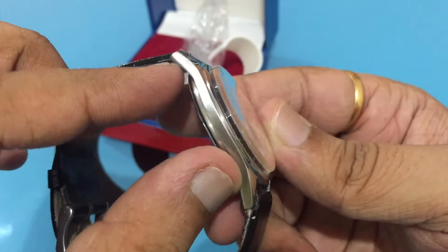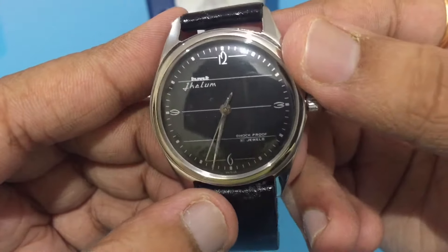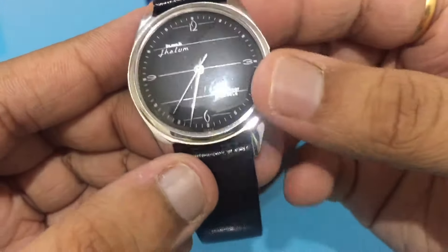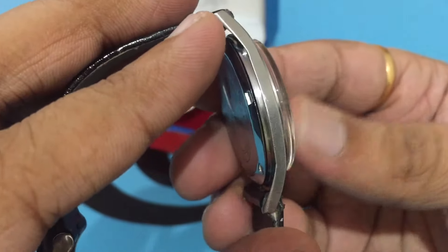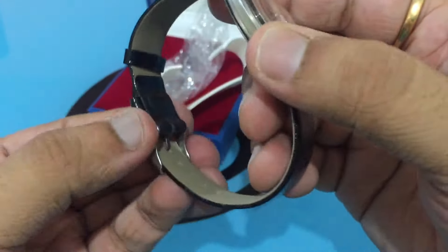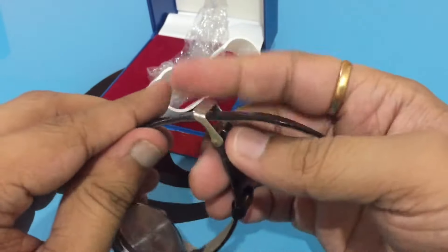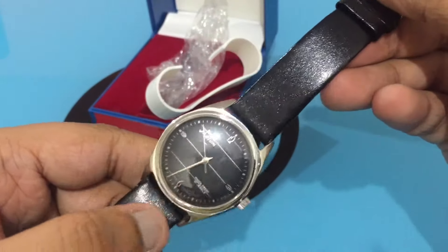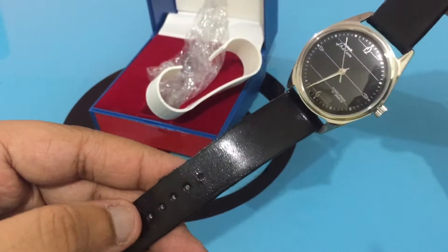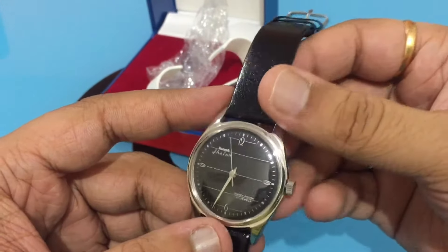The bezel is polished and the case is brushed from the sides. It also comes on this particular leather strap, and the leather strap is a very ordinary leather strap which is looking nice on this particular watch.